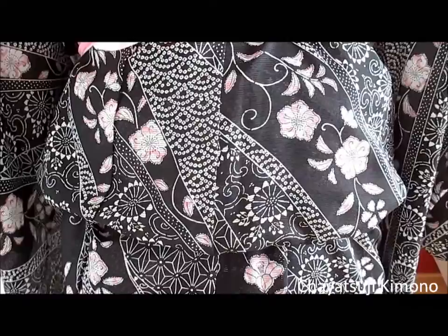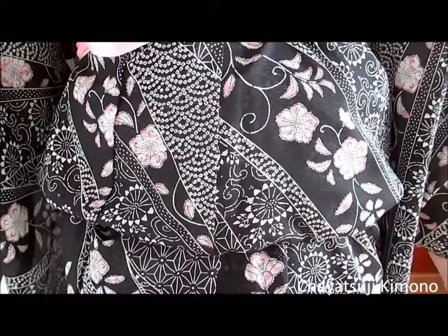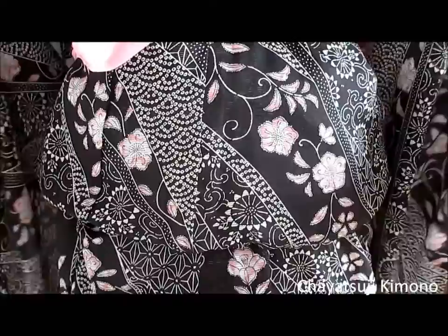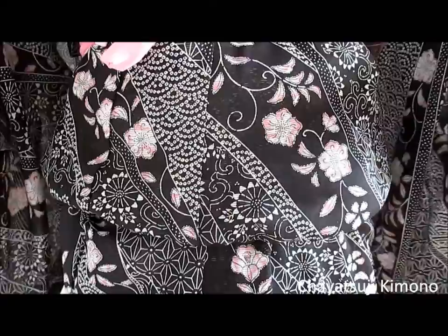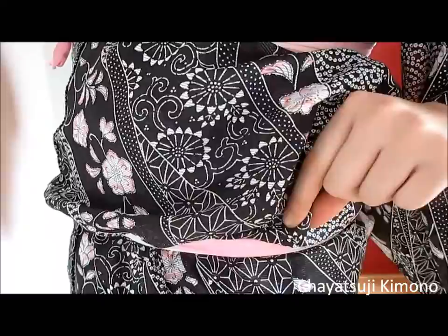So the next one is fairly common when first starting out with kitsuke: the ohashori just doesn't want to look good — it's bunched, it's thick, it's puffy, and it just doesn't want to look straight even if you put something on top of it. What mostly causes this is that underneath it's all bumped up with all kinds of folds. Grab your fabric and the end of the collar and pull them simultaneously — straight.